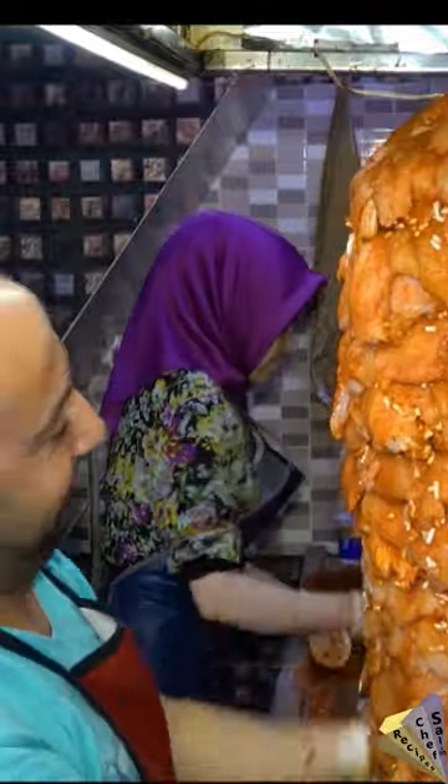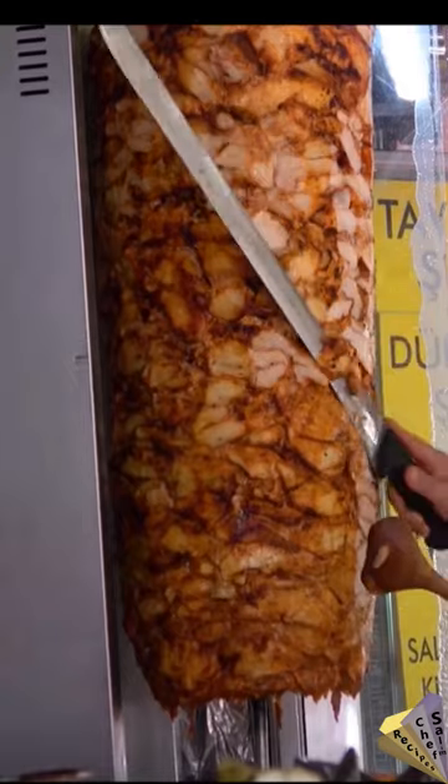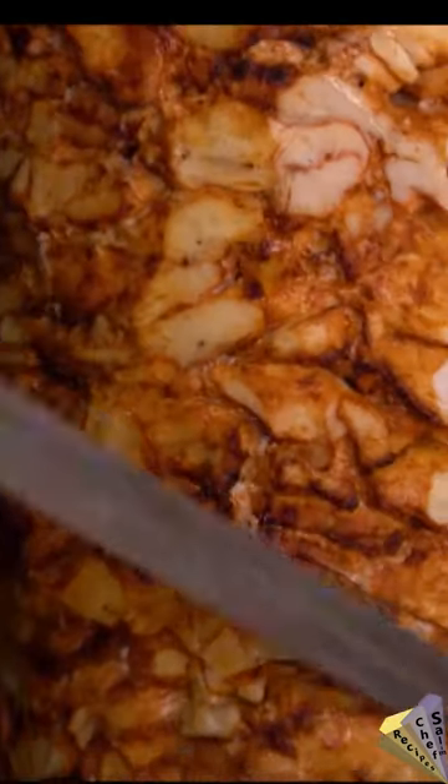Our master made a Doner Kebab of his own size. It will wait like this for one night, then it is fried and served.